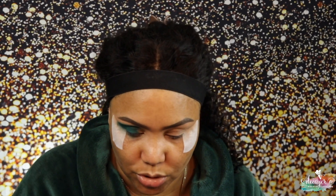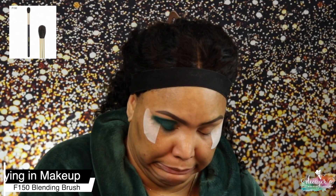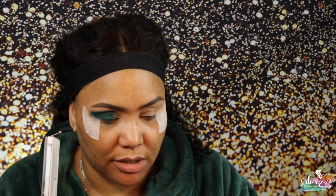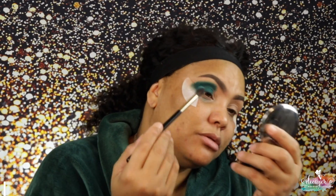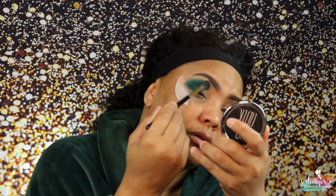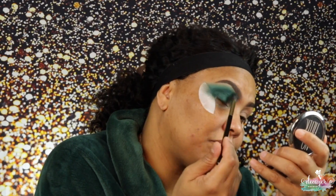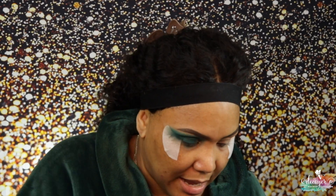Now I'm gonna go into this brush — this is F150. And I'm gonna go into Expression and use this shade right here. Now I'm gonna go back into that brush. I hate mixing tons of different stuff because then I have to keep going back and forth.